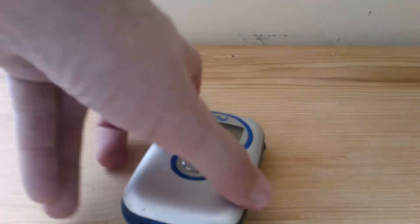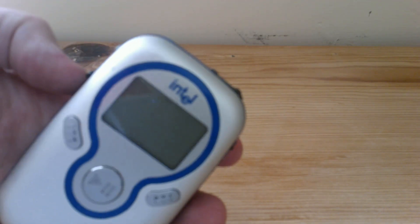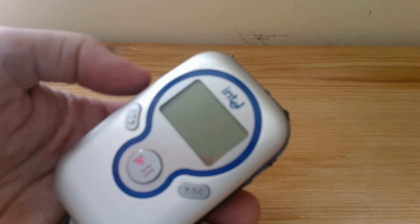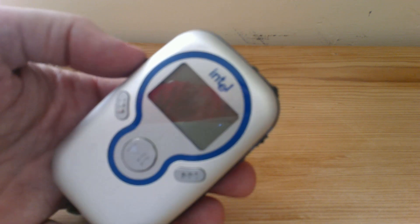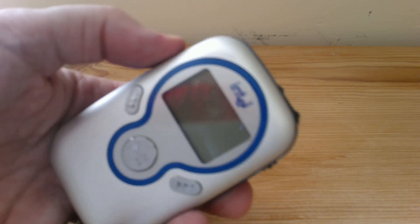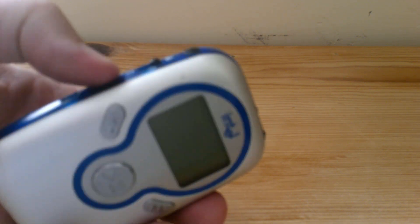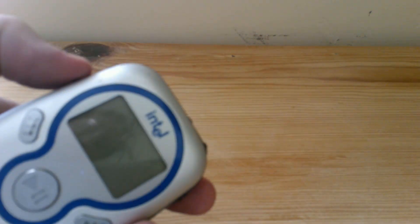Alright, we're recording! So here it is — this is our main retro tech for the day. This is the Intel MP3 player. Let's see if we can get this to focus. It still turns on — I put in some brand new batteries.